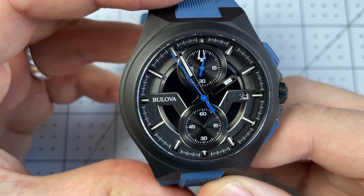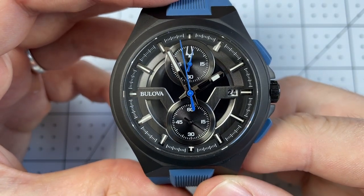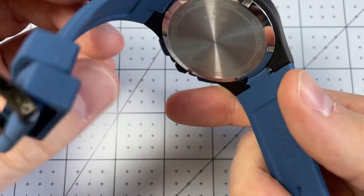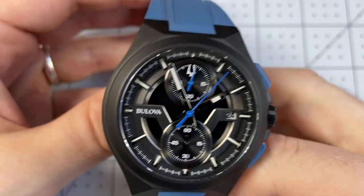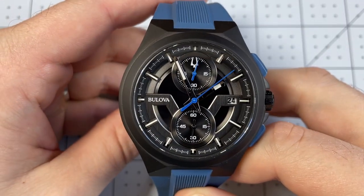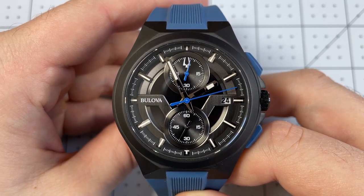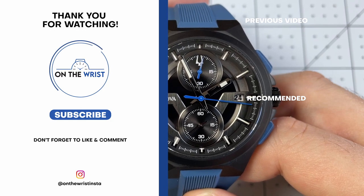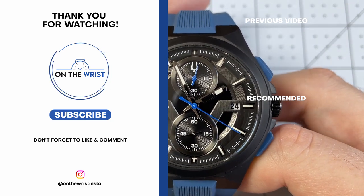My overall takeaway from this watch is I really enjoyed it. This checks a lot of boxes off for me design-wise, and it wasn't too expensive. It was a bit of an impulse buy, but I've enjoyed it so far, and I would certainly recommend it to anyone who's interested. Reasonable value, good feature set, and a lot of style. Let me know what you think down in the comments below — do you like integrated rubber straps? I'd love to hear what you think.